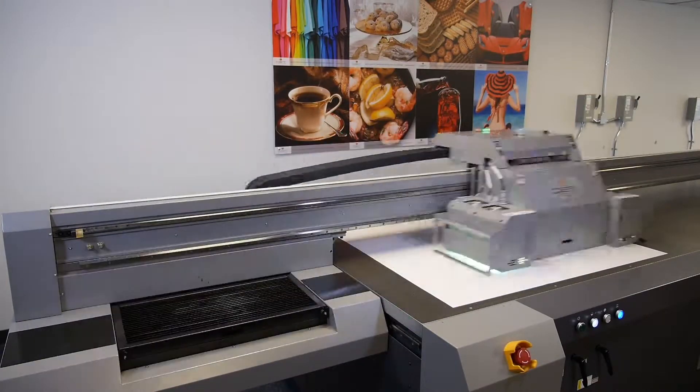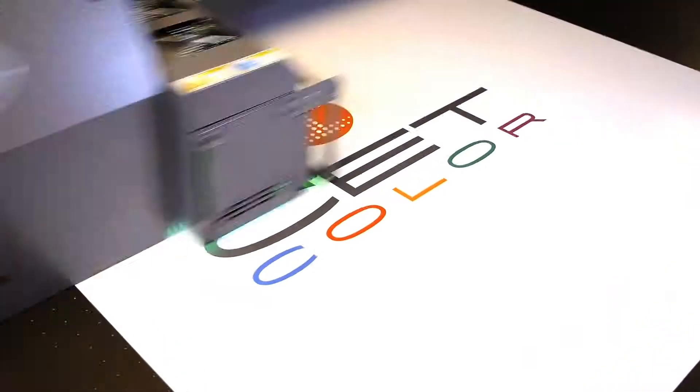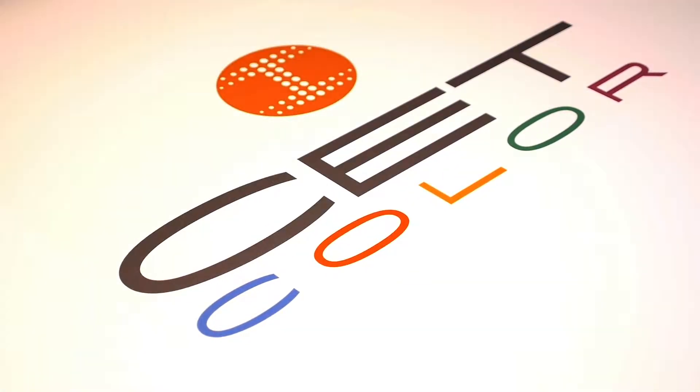Welcome to CETColor's instructional web series on large format digital UV printers. Today we're going to be purging air out of the vent tube.